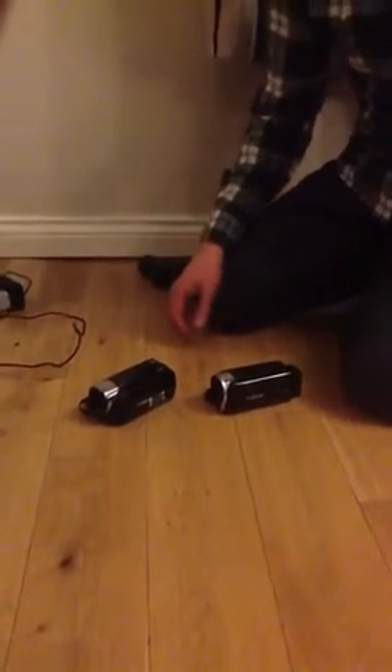This video covers how to set up the two Canon Vixia camcorders, which are basically the same in how you operate them but slightly different in terms of how they're set up. This Canon camera has no external battery — the battery is inside it. The other one has an external battery, so they charge slightly differently.